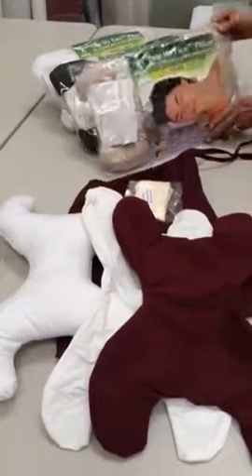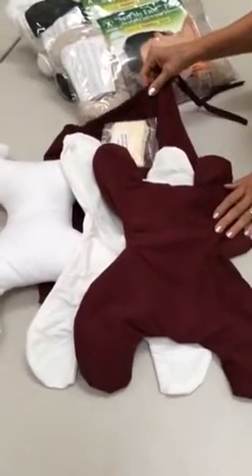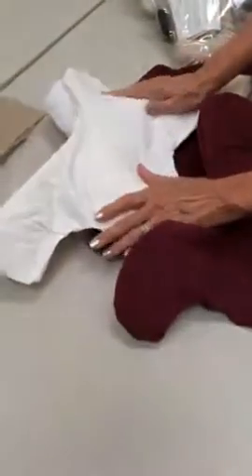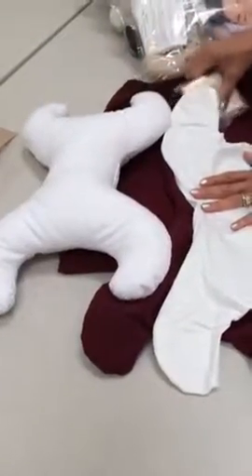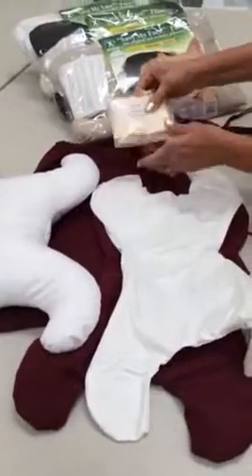We have it in khaki, black, white, and here's the burgundy color. It comes with the cover and it also comes with an inner liner to keep anything from seeping into the pillow, and then an additional 100% cotton cover.